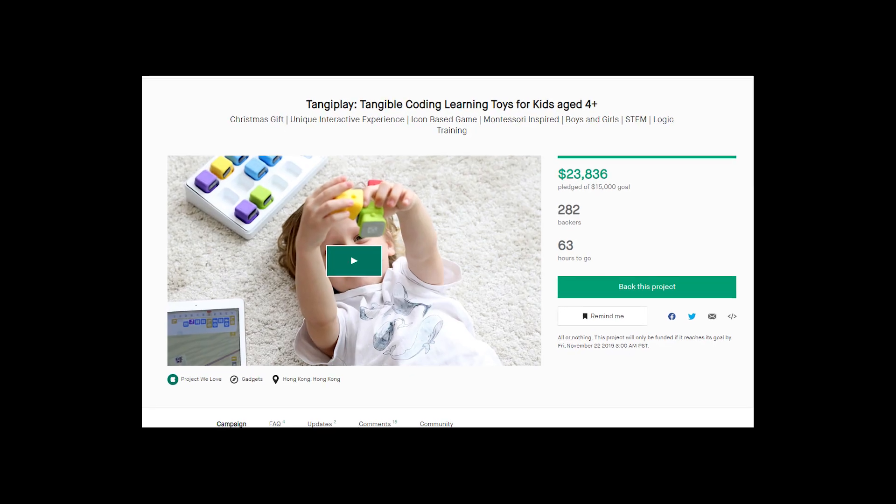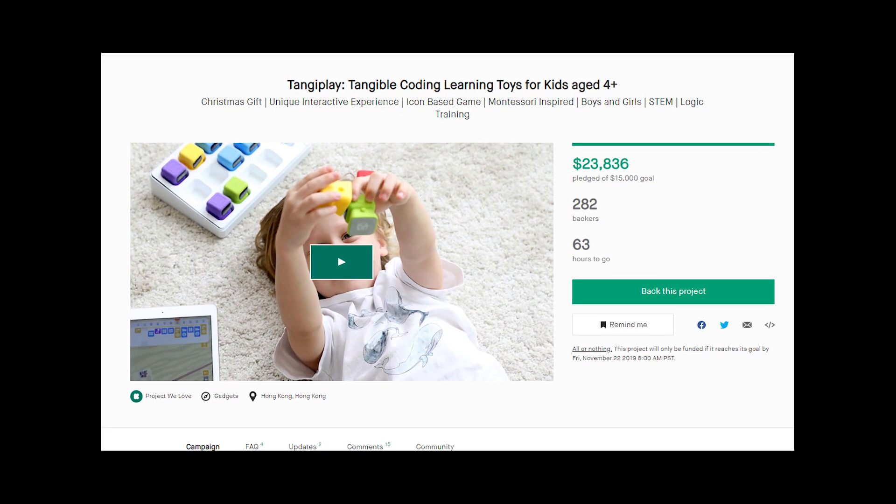Hey developers, so today I'm going to show you guys something a little different. It's called the Tangi Play. It's basically this — these are little devices that you can put on your iPad and play a game with. So it teaches your kids how to program. I'm going to show you some footage of my kids trying it out, and tell you a little bit more about it and where you guys can pick it up if you're interested.